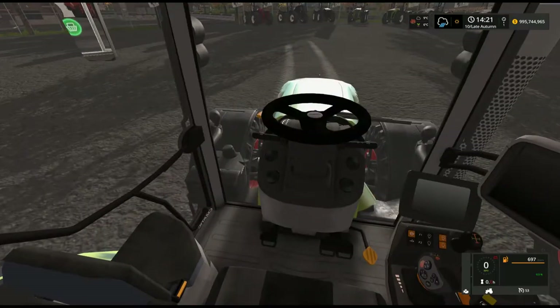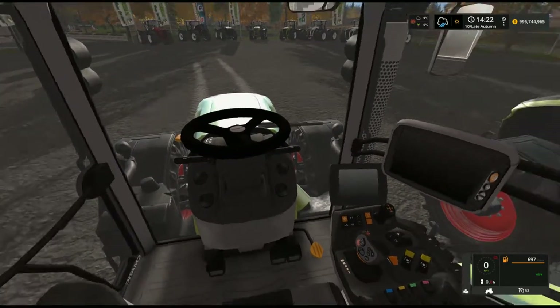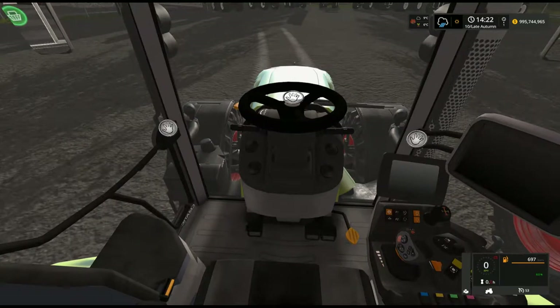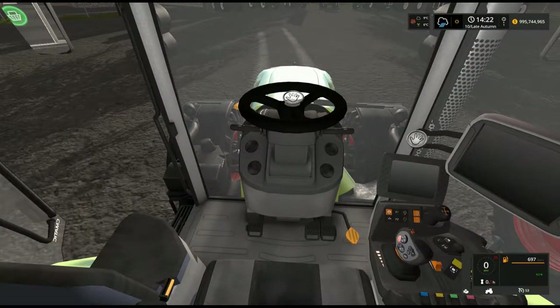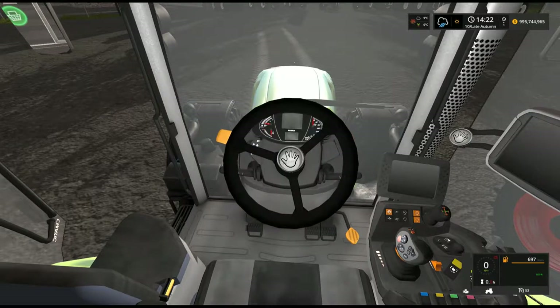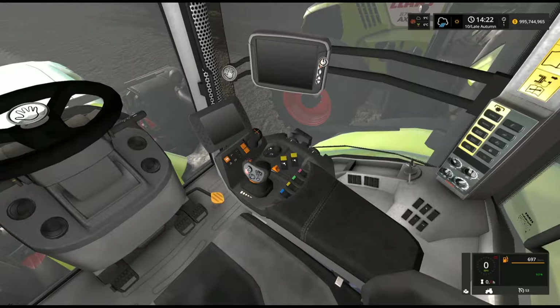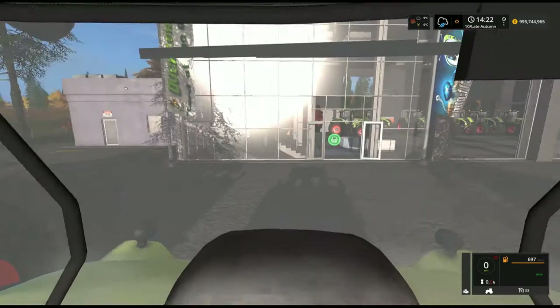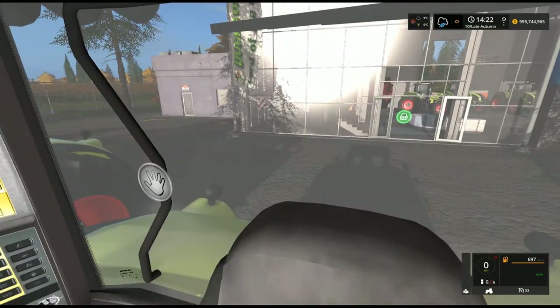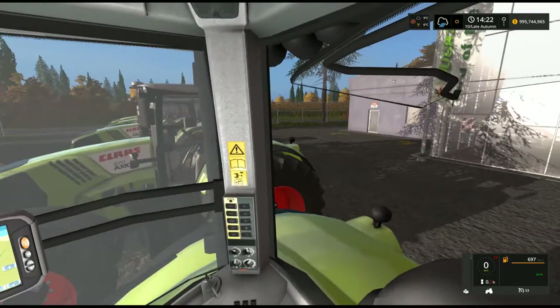We'll go on the side of the cab. It does have some in-cab features — hold the space button down. We can open up the left door, open up the right door, lower and raise our steering wheel, turn on our GPS computer, and we can open up the rear window as well.